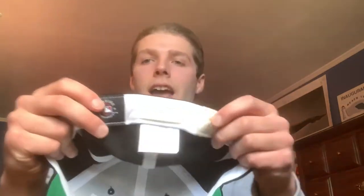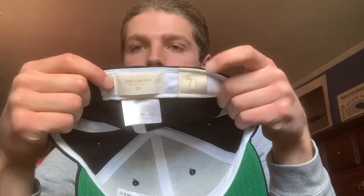Inside the hat you have the Amelion D'or New Era tag with sizing. These do fit true to size — you don't have to worry about going up or down, they fit like any normal New Era. There's really nothing too crazy about them in terms of material.